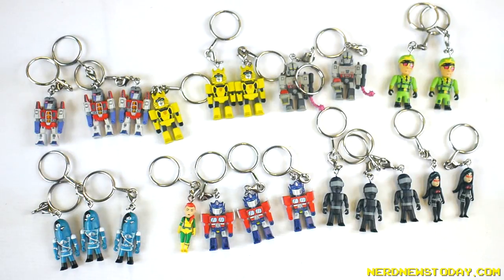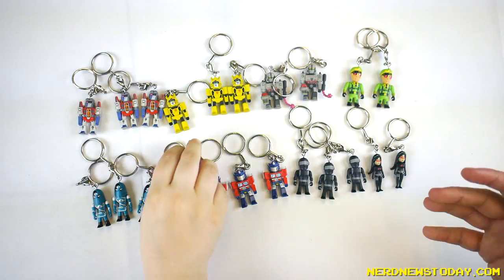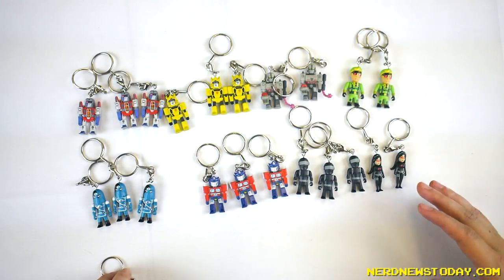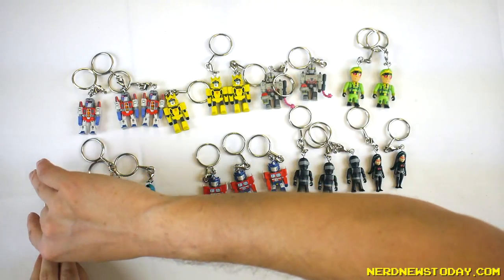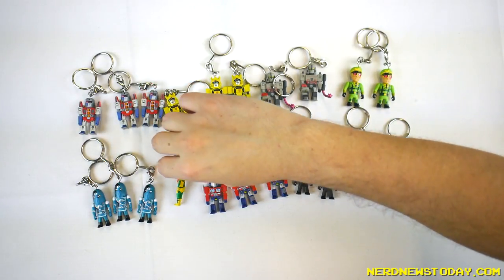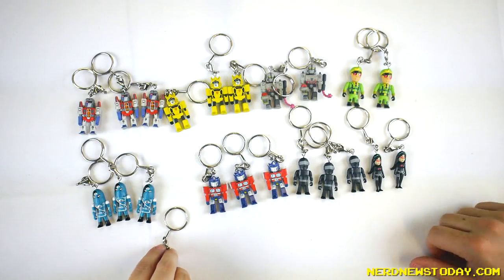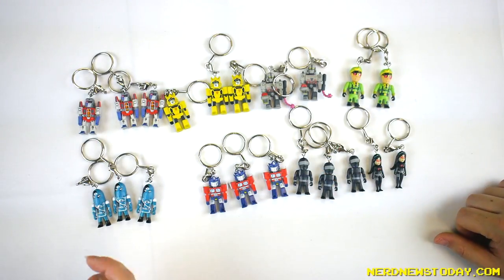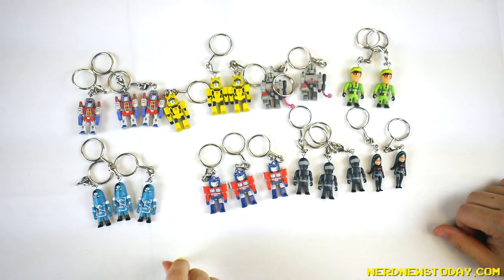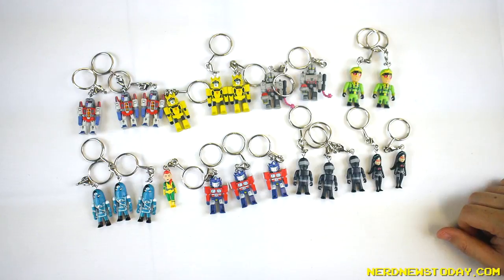My suggestion to anybody who wants to buy this: if you want to buy a box and theoretically almost complete the line, split it with a friend. Then you can just fight over the rare ones. At the very least, everybody's going to get at least one of each character, with the exception of Scarlet and the Grimlock that we didn't get to see. Nobody can see that — so they can't see that you just kicked me with Scarlet.